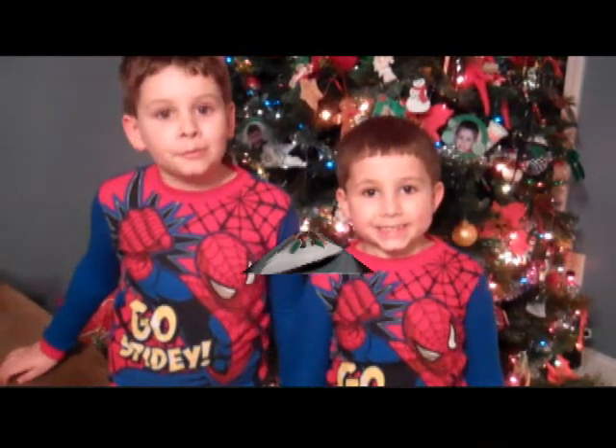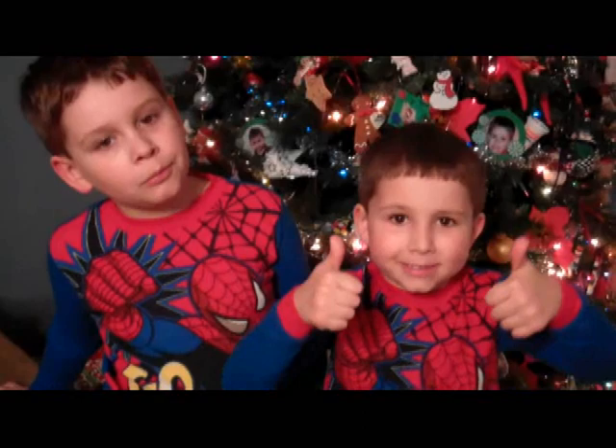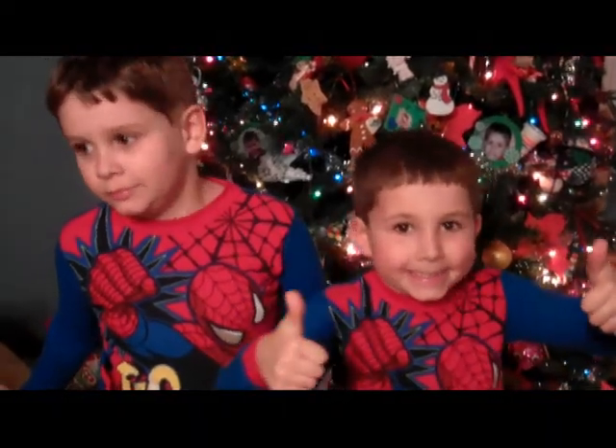Here's my Christmas Eve terrain makers that helped me build the gingerbread man house. They wanted to wish everybody out there a Merry Christmas, so go ahead.